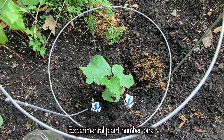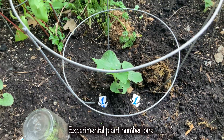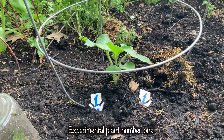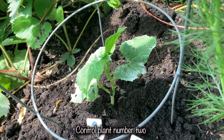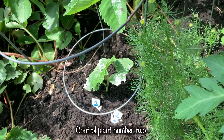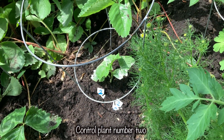I planted my cucumber plants at the end of May, and since then they have been stubbornly sitting and not growing much, most likely due to spring temperature fluctuations and low root biomass. I chose two plants of approximately the same size and variety, with the same soil and lighting conditions, spaced about 5 meters apart and surrounded by similar plants with similar densities.